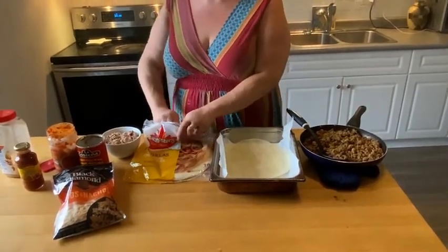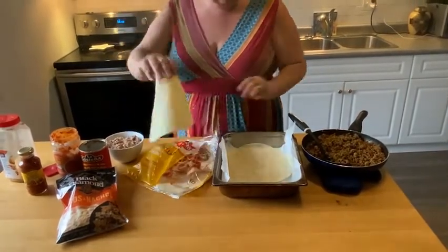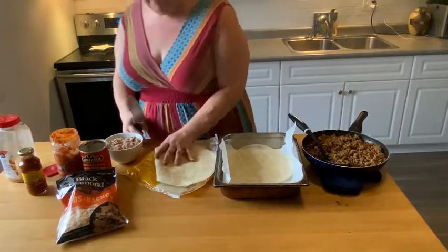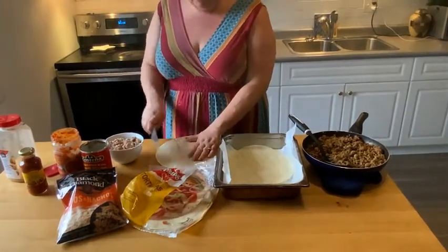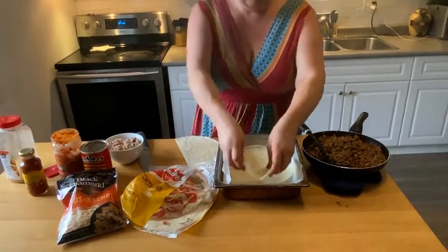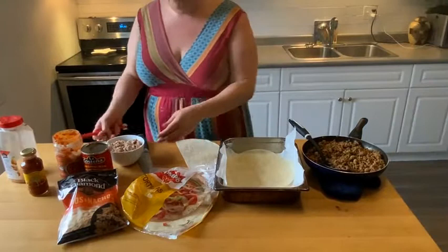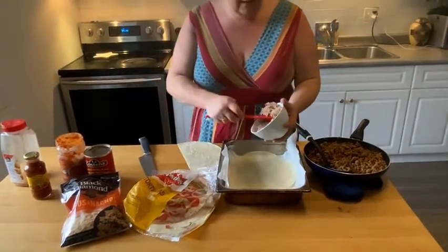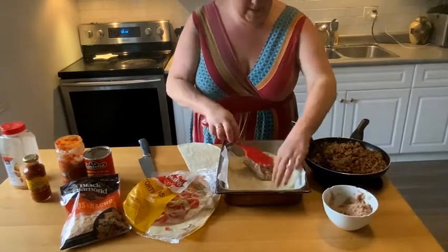I have the first shell in here. With your pan, you're just going to cut the tortillas to fit. Let me get that one out, and we're going to cut this one and start layering. There we go — perfect.